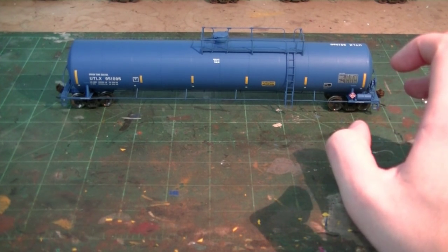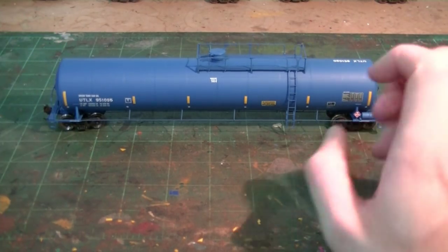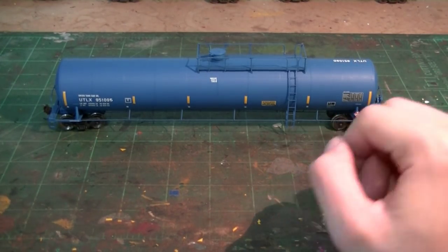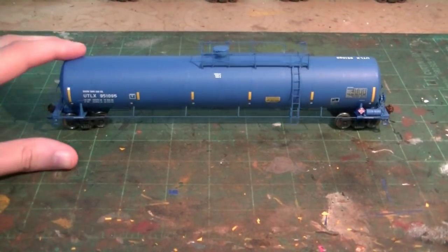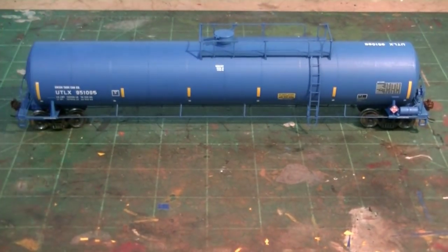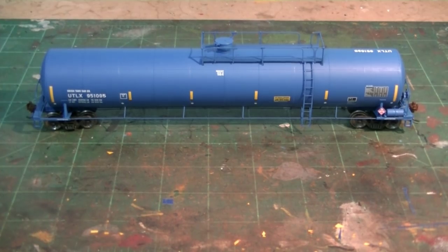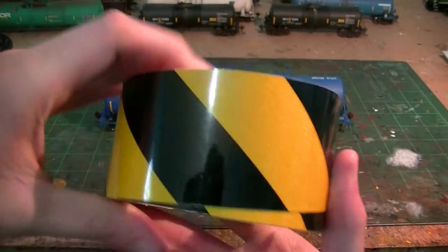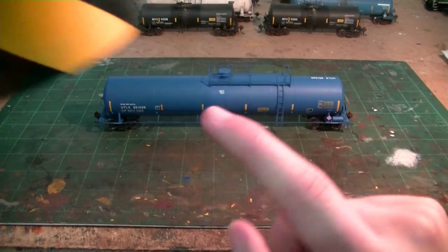Depending on your preference, you can dull coat again after the weathering is done — usually what I do — so you can seal up all the weathering and it won't flake off. I've already sprayed this model with dull coat so it's ready to go. The other thing I did was apply the safety stripes — the yellow reflective tape striping you can see. The factory model didn't come with these because it's modeled as an early car, so the safety stripes weren't in play yet.